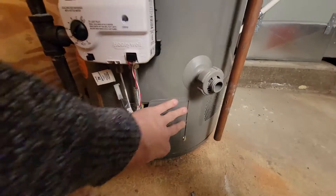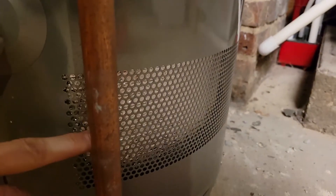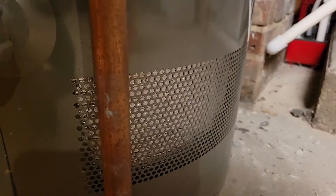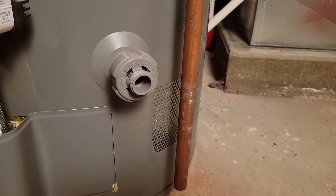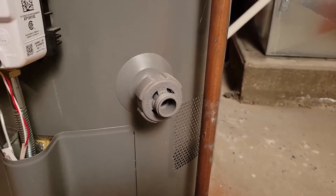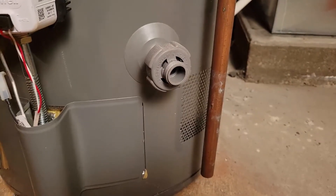You want the burner clean to make sure the fuel is burning cleanly and getting good oxygen. These vents down here are very important — that is what's allowing combustion air to enter the system. You want to make sure those are not blocked by boxes, bags, clothes, or anything like that. If they're not clear, it won't draft properly, could damage the unit, and could produce carbon monoxide.